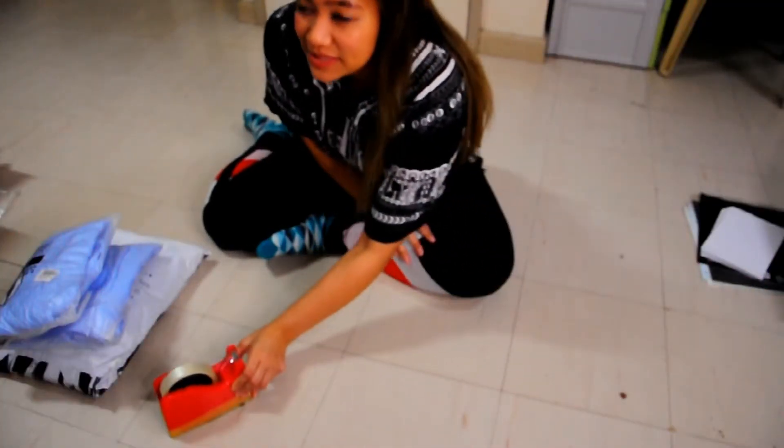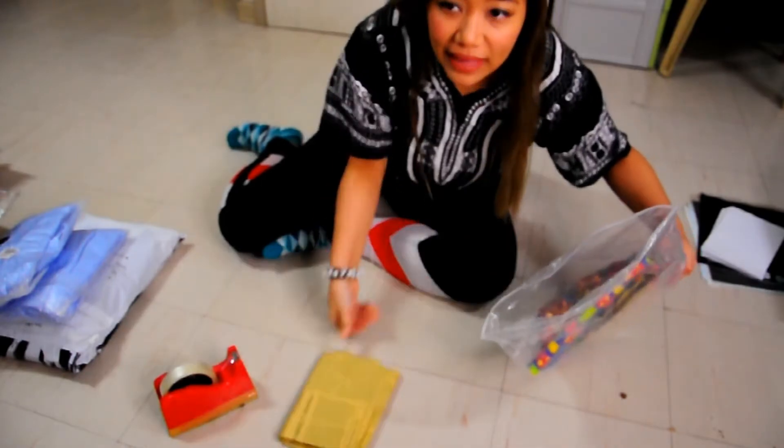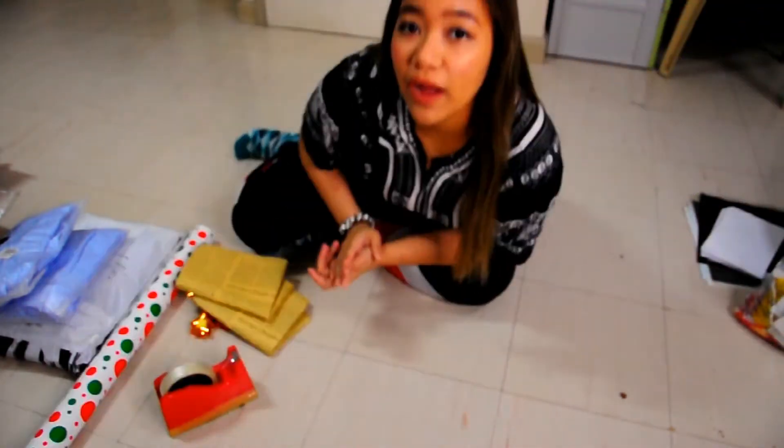Here are the materials that I'm going to use: scotch tape, the gift, my wrapping paper, and the ribbon.